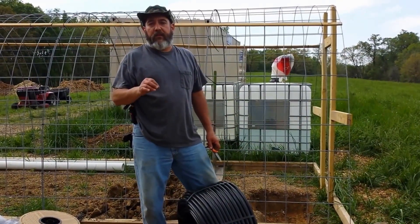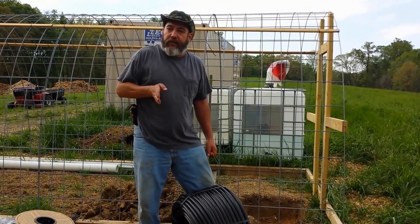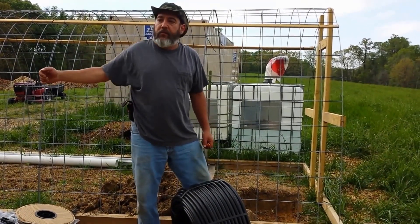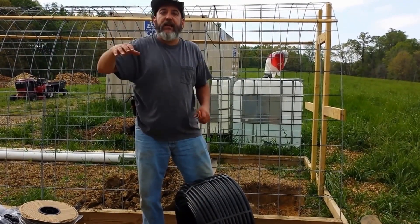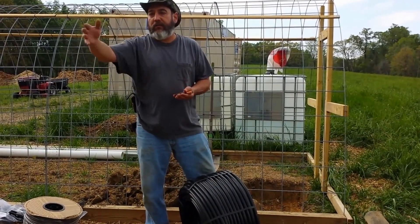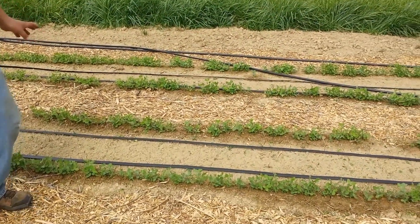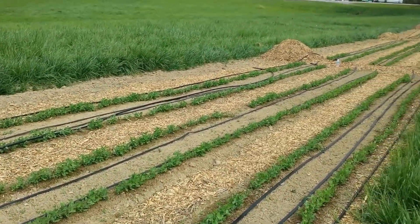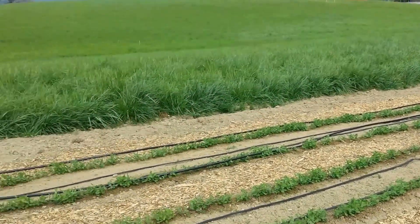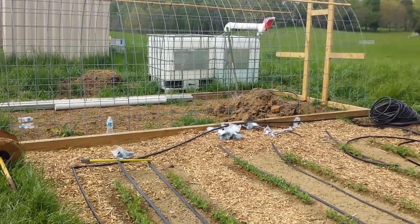Because this is such a low-volume system, we're going to loop the system, meaning we're going to run a solid line around the beds and then drip tape two lines in between each bed so that we can have water supplying the drip tape from either side, giving us equal volume distribution across the whole thing. Now we've got our header row laid out the whole length. We've cut and laid out tape in between each of the beds, all the same length. We're going to put a square around the three sets of three beds and then tie the tapes in.